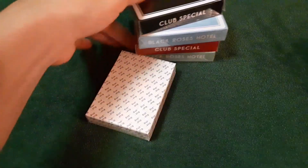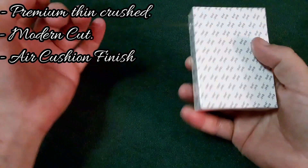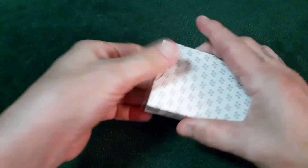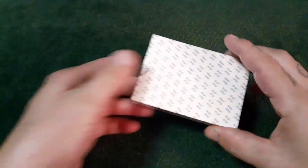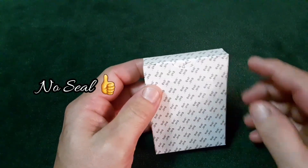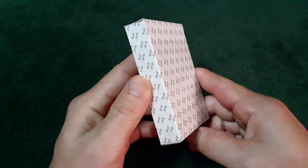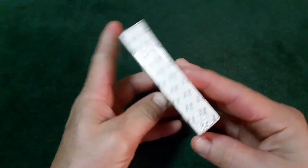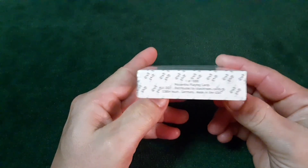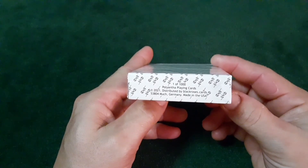Let's go ahead and crack these open. USPCC — their pull tabs lately have just been on point, just perfect. No issue at all with the pull tabs. The tuck box — you'll see up at the tuck flap, you have Snyder's signature. You have the Polyanthas second edition design wrapped all the way around the tuck. On the bottom you have some ad copy: one of 1,000 Polyanthas playing cards, 2021.